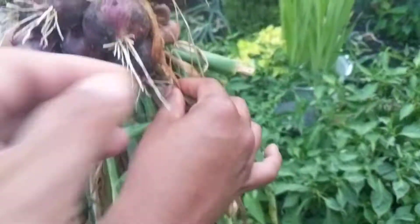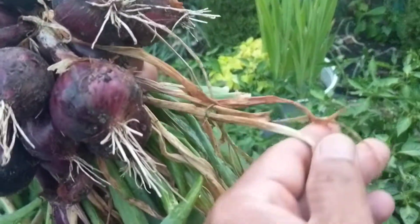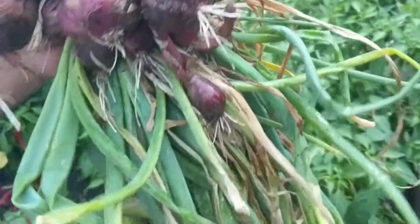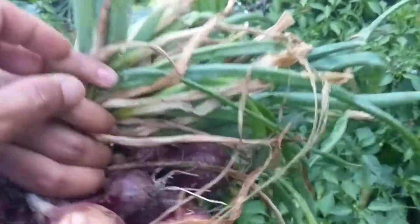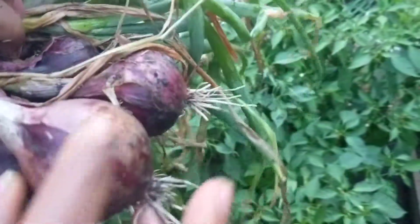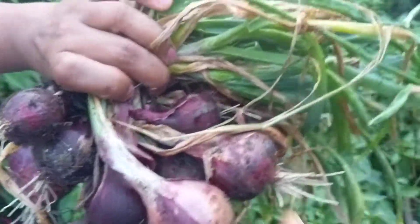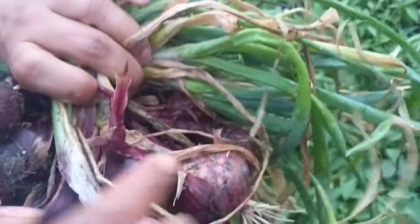The leaves started browning out, and if you keep them in the soil, the tips — the stem — may harden out and break off, and you'll never know whether there was an onion or not. So they are probably not fully mature, but since the leaves started browning away, we decided to pull them out.